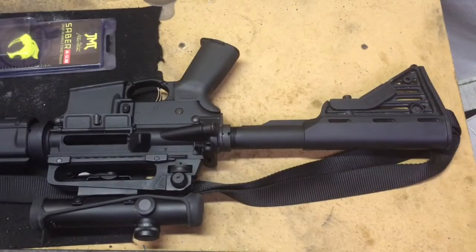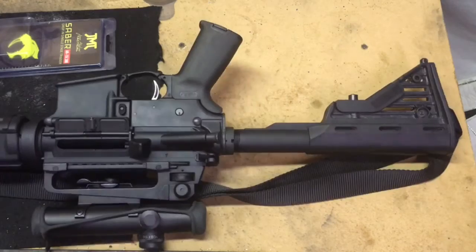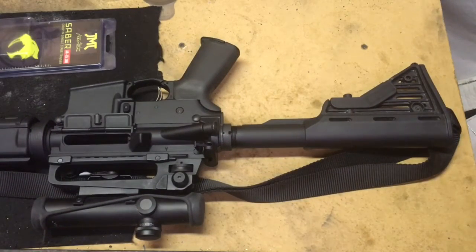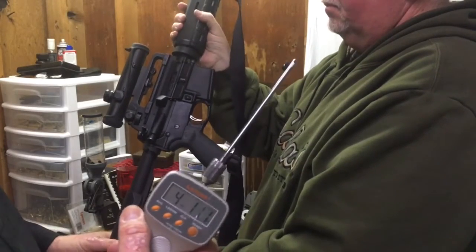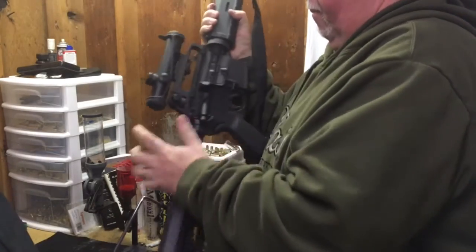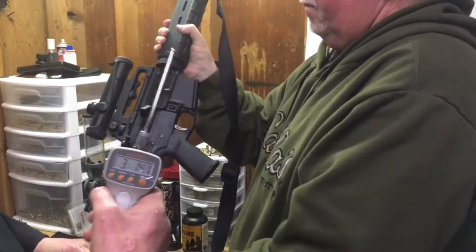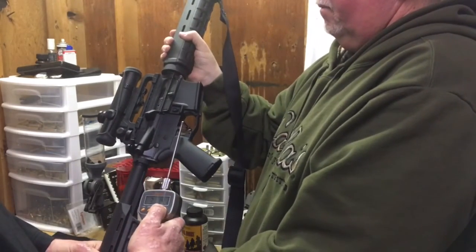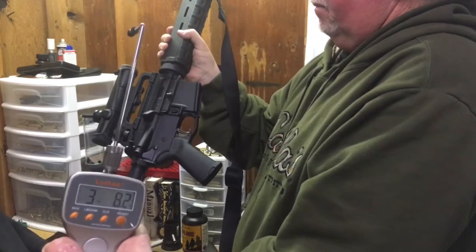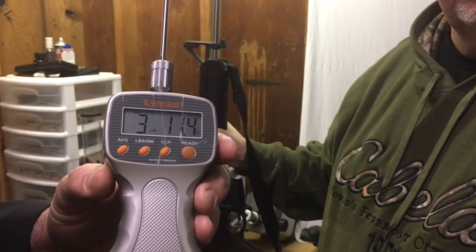We're ready to do that trigger pull test now. We're going to do a three-pull average and we just want to show everybody that we are clear, we are safety checked. So we'll close the bolt now and we'll do our first pull. Pull number one. Pull number two. Pull number three. The average was three pounds, 11 ounces.